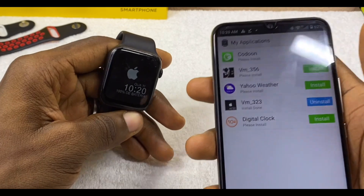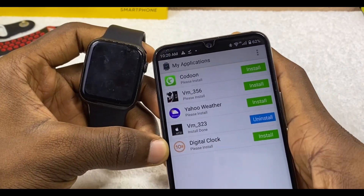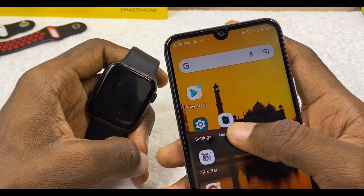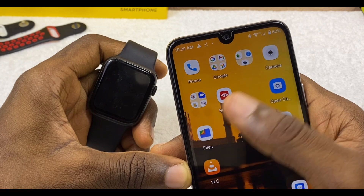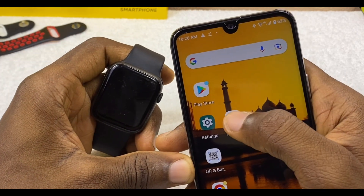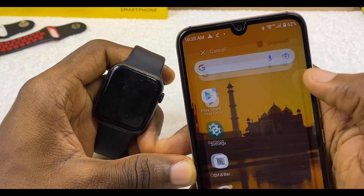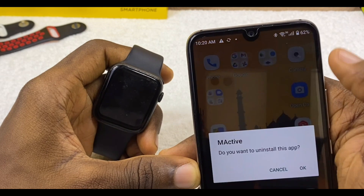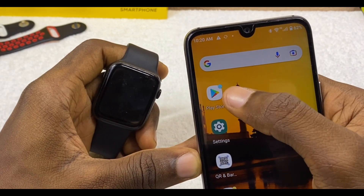Another way to add digital watch faces on the W26 Plus smartwatch is to download the FundoWear app. If you want to use FundoWear, you first have to uninstall the MediaTek Smart Device app and the M Active app, because they will conflict with FundoWear. So uninstall both of those apps, then go to the Google Play Store to download FundoWear.